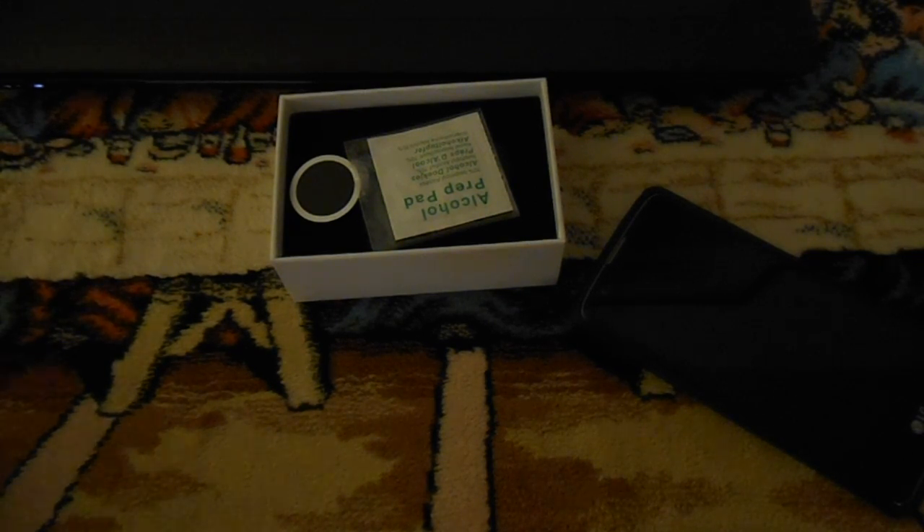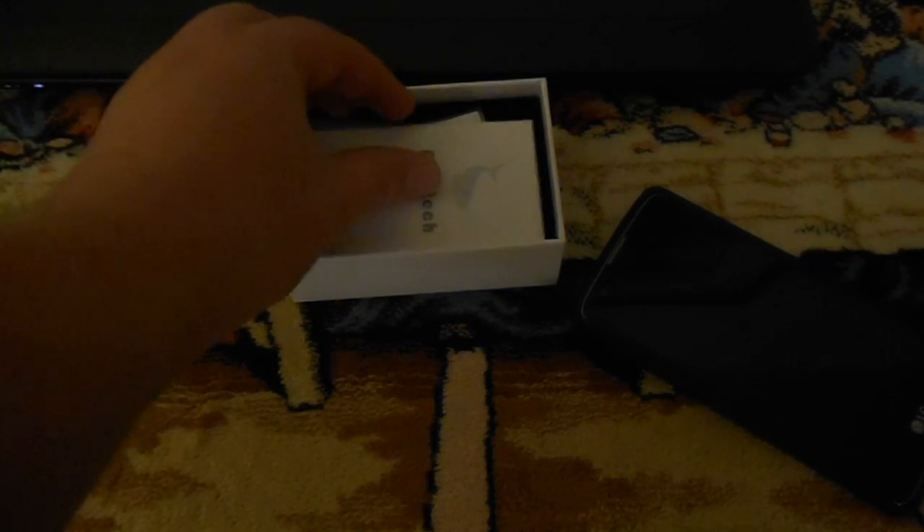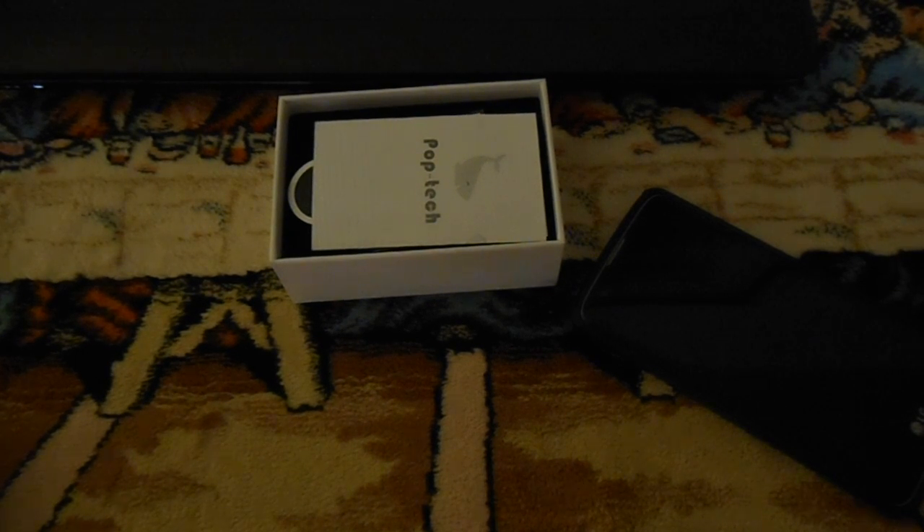If you have any questions about this or any other products I've reviewed, feel free to ask in the comment section below. I'll put a link to this in the description. Thank you for watching.